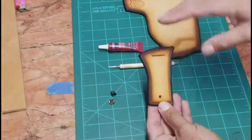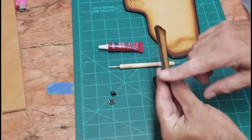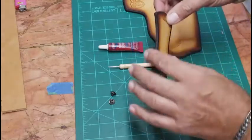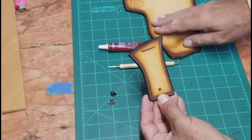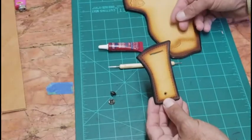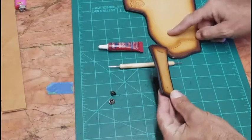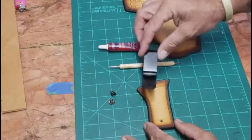What works for me is I go through all my processes first: I stain it, bevel the edges, slick the edges, and put a coat of edge paint on there. Once I attach this to the main part of the holster, it's too finicky to try to get a brush or anything that close to this piece. So I finish all my steps beforehand.